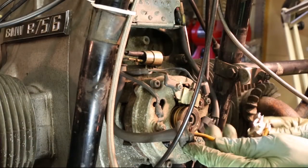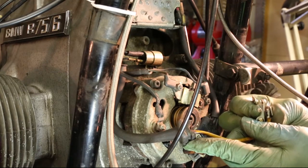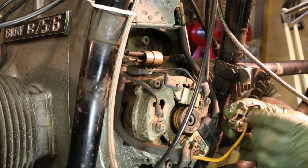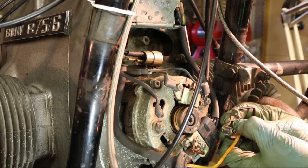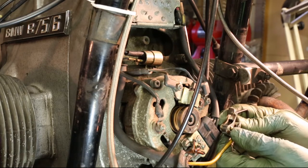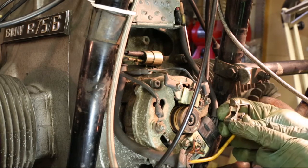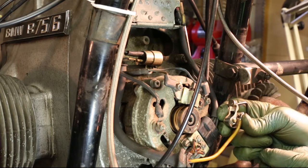Let's have a look at the points. I can push them open and I can see that the points are fine. All I need to do is put a little bit of paper in there and pull it backwards and forwards — not abrasive paper, just normal paper — that will clean them up, and I'll just make sure with the meter that we've got a good contact. These I changed the last time I had the engine apart when I serviced it, so they've only done a couple of hundred miles.